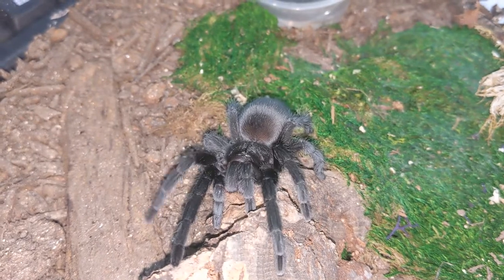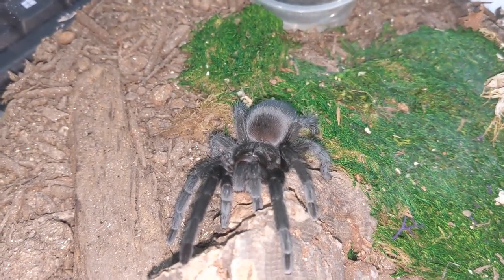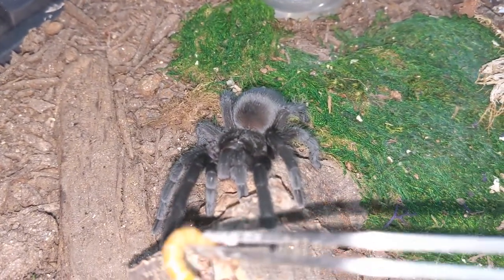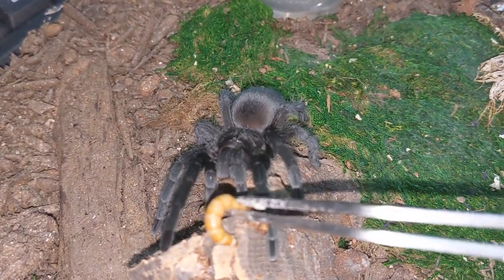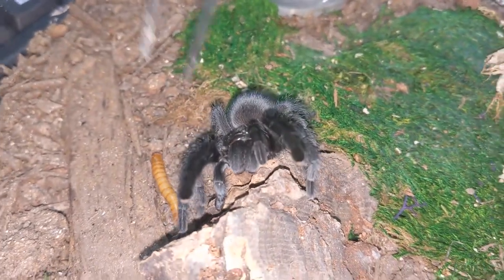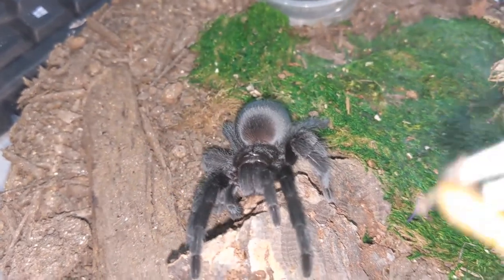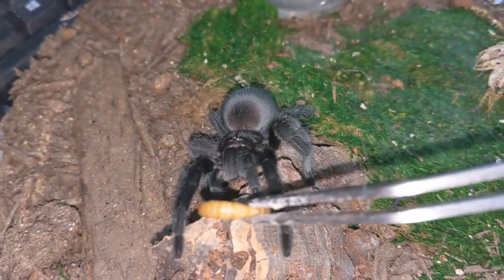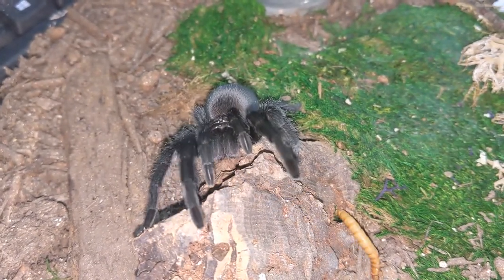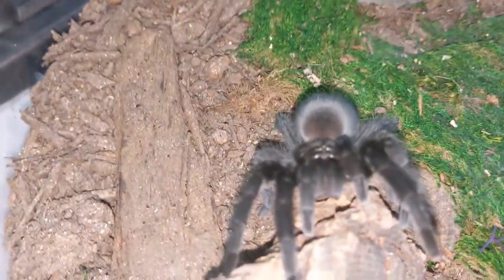Okay, we all know who this is. This is my beautiful grandma stole a pulp grub male, Obsidian. Let's see if Obsidian wants to eat today. He didn't last time, so I don't know if he will this time. Here you go, honey. Want it? No, I don't think so.